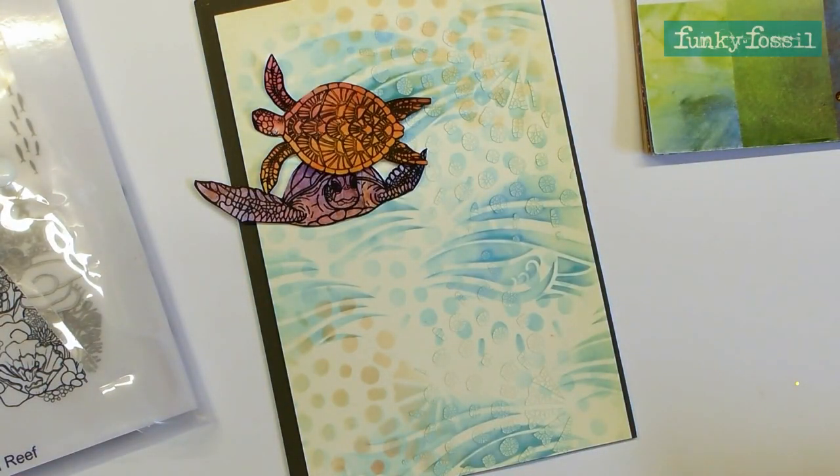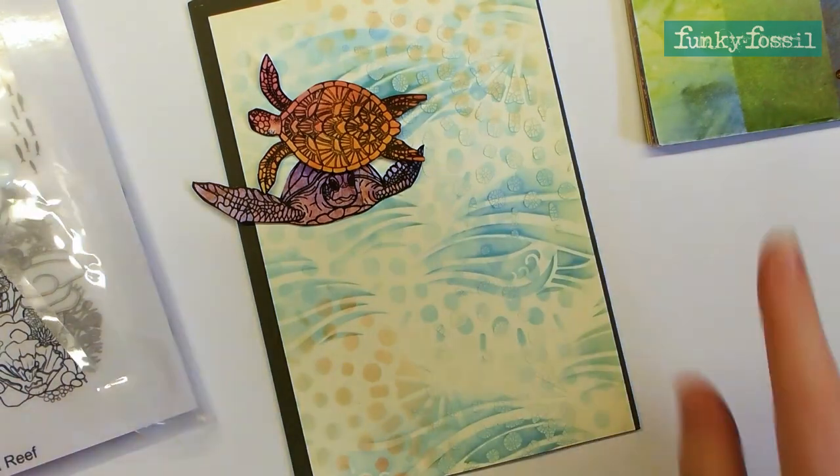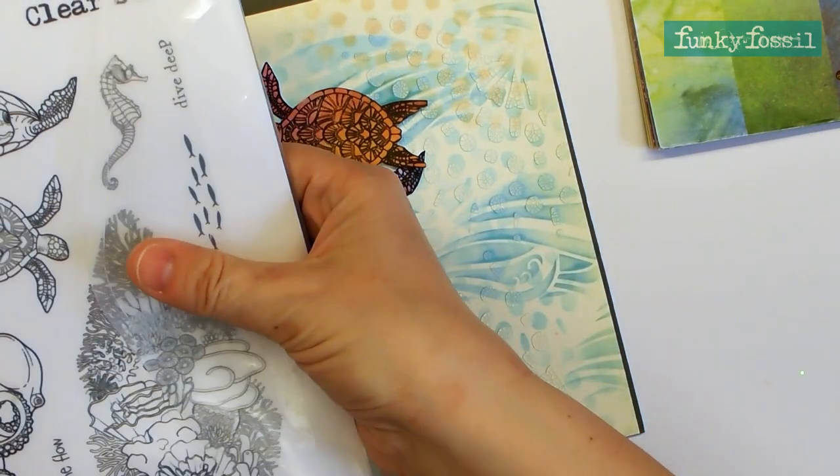Hi, it's Ali here, coming today with a Funky Fossils project. I've actually made a bit of a start on it so that you don't have to see me doing a whole lengthy amount of process, but I will go through it and explain what I've done.